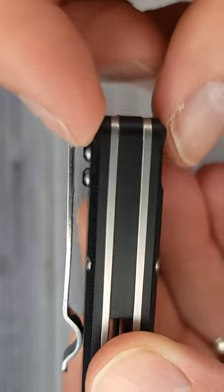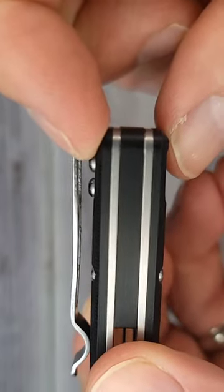You have a deep carry pocket clip with a couple big old mushrooms growing in the shade. And this right here is a G10 backspacer.